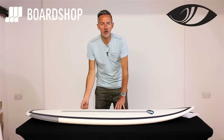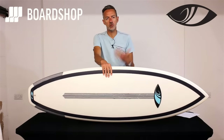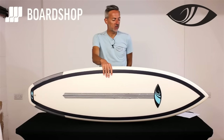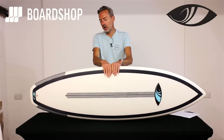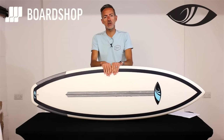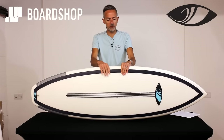Welcome to the Boardshop.co.uk surfboard review. Today we're looking at a new Sharp Eye Stroke Surf Tech board, the Disco Cheater. The Disco Cheater is the latest in the collab between Surf Tech and their amazing Fusion E2 epoxy construction and Sharp Eye surfboards.